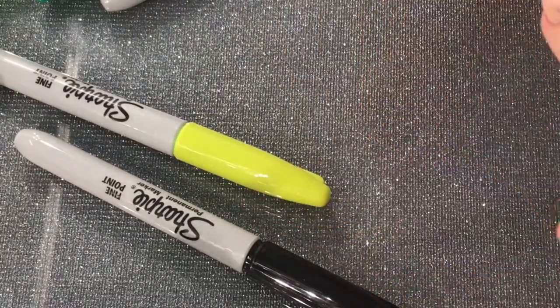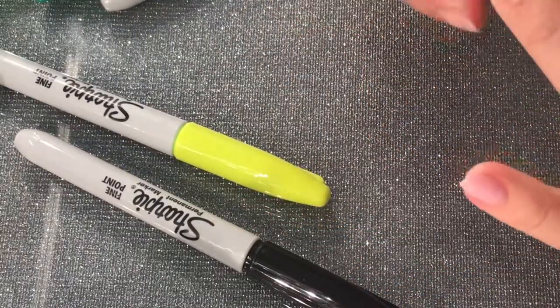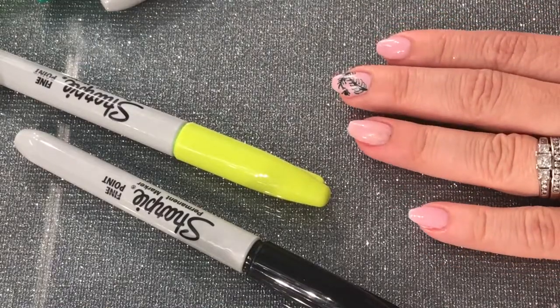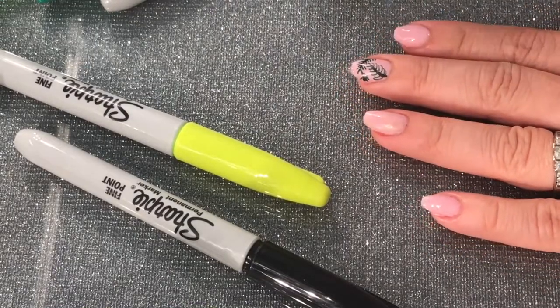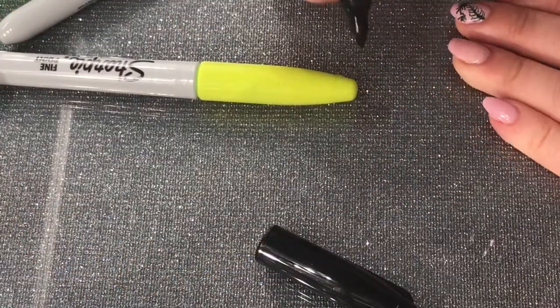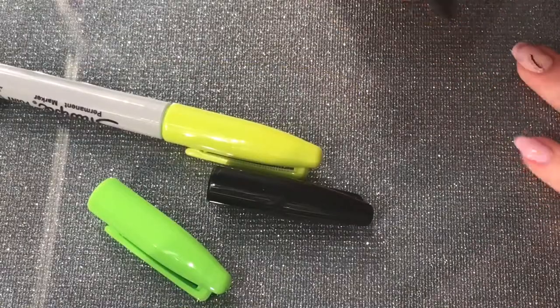The good thing with sharpie is that you can go in with alcohol and wipe it off if you make a mistake, and you can start over until you're satisfied with how it looks.